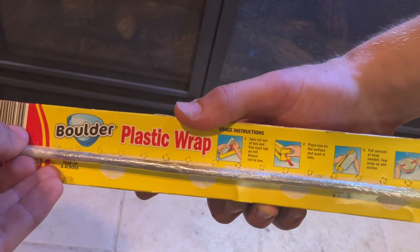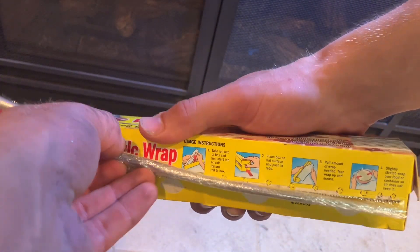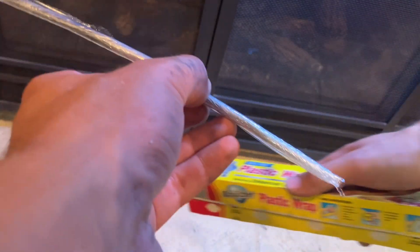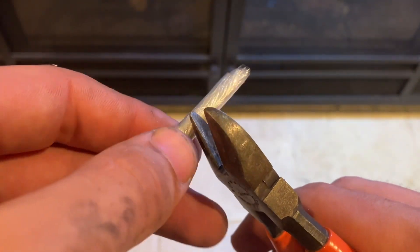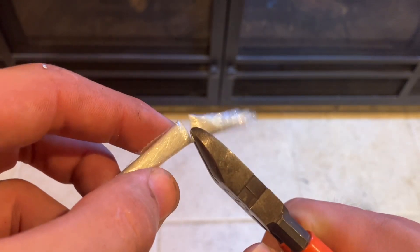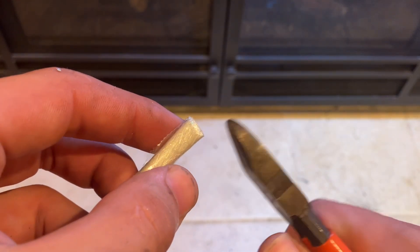Once this is all drawn out, you can tear it off the plastic wrap sheet, just like any other time. Once I have the piece torn off, I trim up the ends. This just makes ignition easier and it cleans them up a little bit, though it's not exactly necessary.